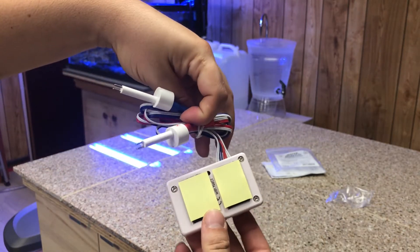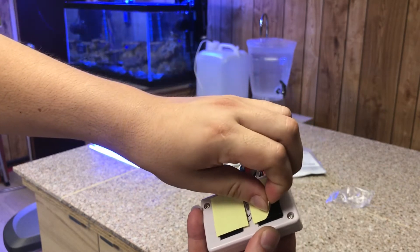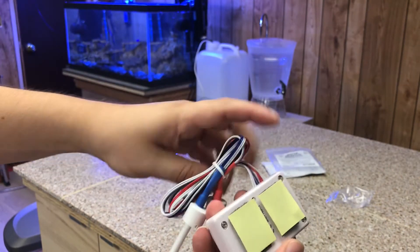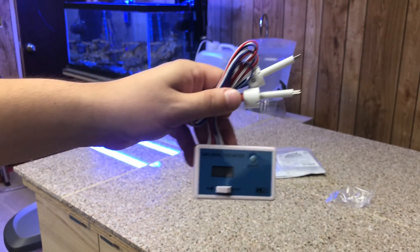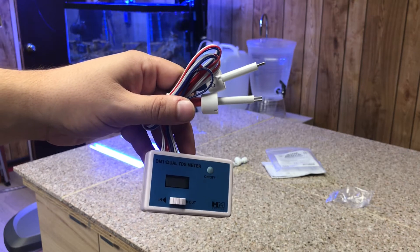This comes with velcro on the back so you can stick it somewhere and hang it up, which is pretty cool. We'll see how that looks. This is a good and cheap option — I only paid about $15 to $20 for it.